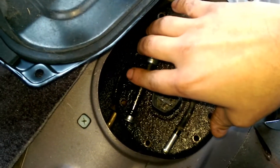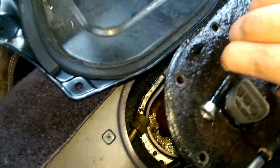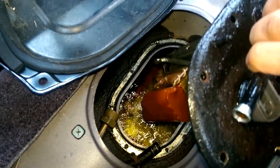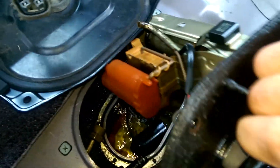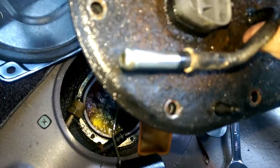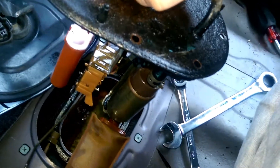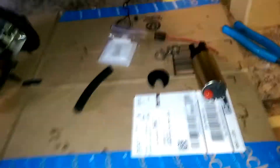Try not to get any debris into the fuel tank. Just pick it up carefully and be careful not to drop any debris. There it is — we'll take this inside and show you how to repair it.